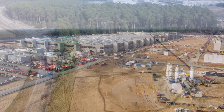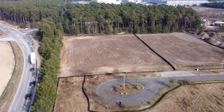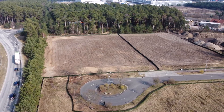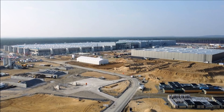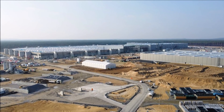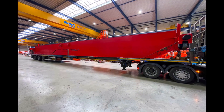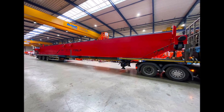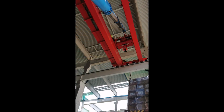Tesla has considerable experience handling virus outbreaks — Gigafactory Shanghai experienced a mandatory shutdown of about 10 days during the early stages in China, during which Tesla developed a strict set of health and safety measures that allowed it to reopen safely. Those measures were later adopted at the Fremont factory when reopening amid the United States shutdown. Based on recent reports from Germany, Tesla appears to be enacting these same measures at Giga Berlin, and everything seems to be under control.